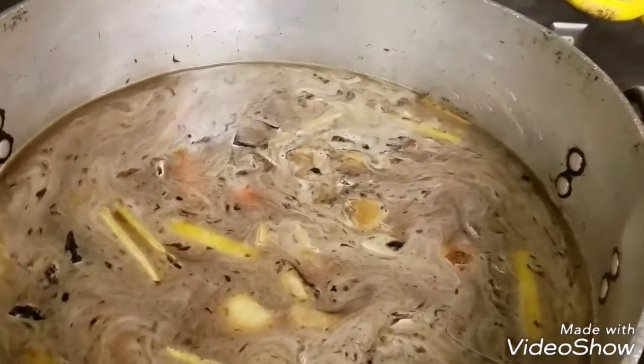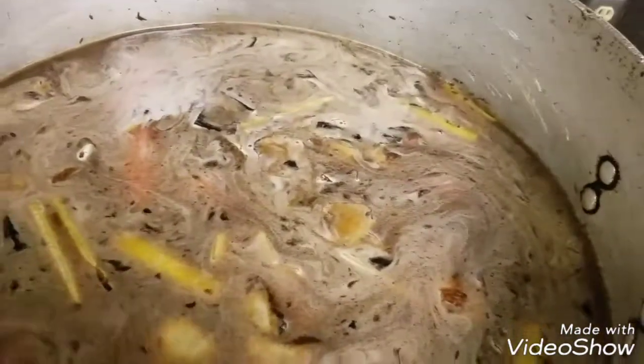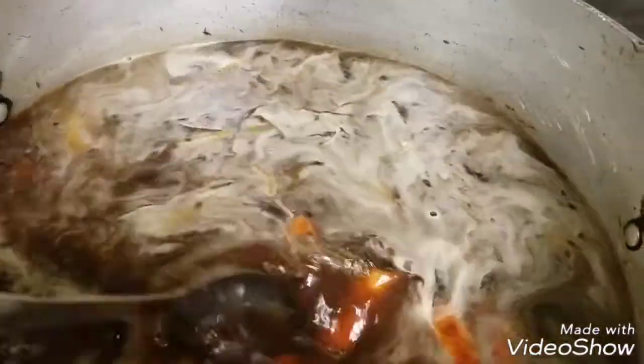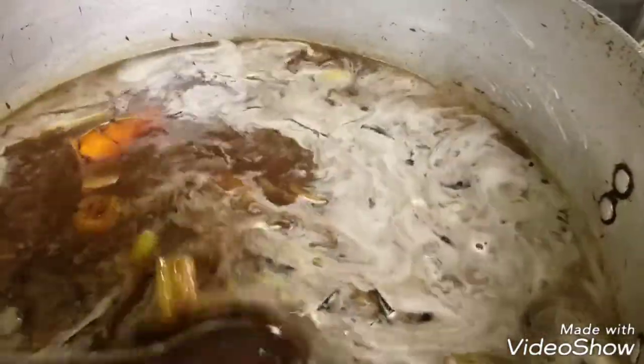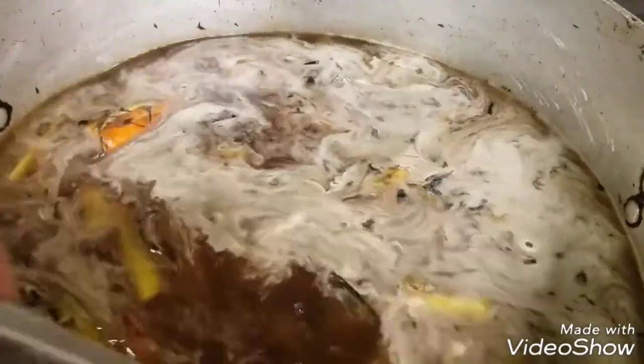I've added a gallon of beef stock and it's stirring up — that's what it's going to look like. That's going to cook down and reduce a bit, and I'm going to thicken it up with a little roux to get a real nice brown gravy. It'll have all the flavors of the caramelized vegetables, then I'll strain it out so you don't see the big vegetable pieces — just a nice smooth gravy.